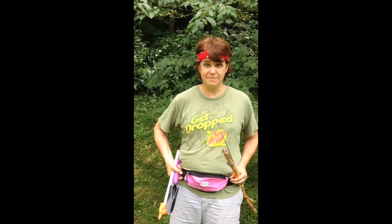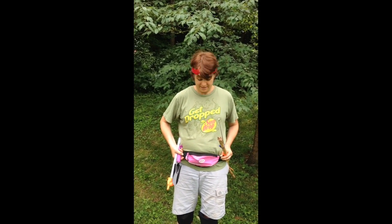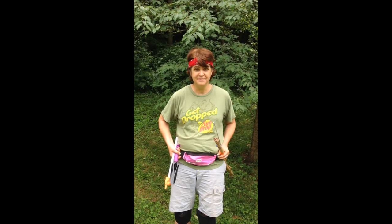Let me tell you about my equipment. First, I have my finder. I've got my digger, and I've got my picker-upper. You'll notice I'm wearing a fanny pack because I hope to put some treasure in this here pack. I'm also, as a precaution, wearing knee pads.